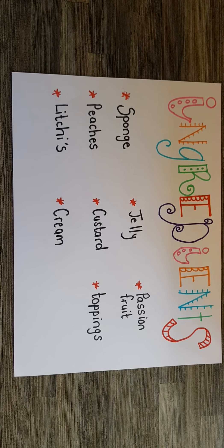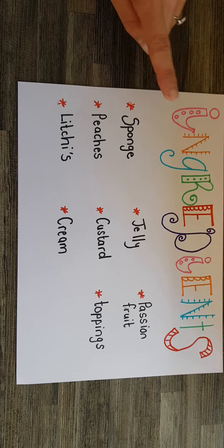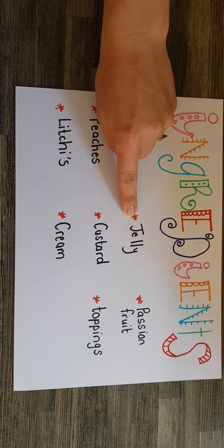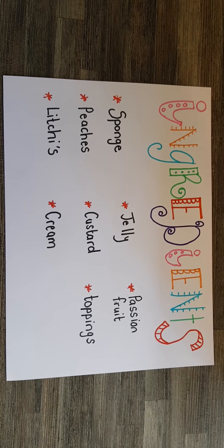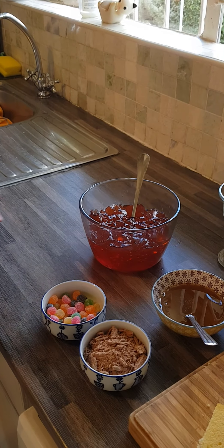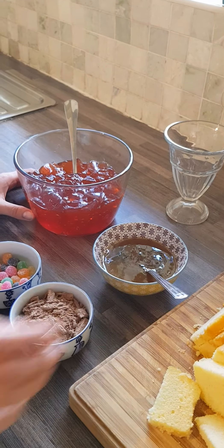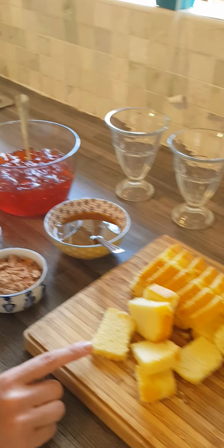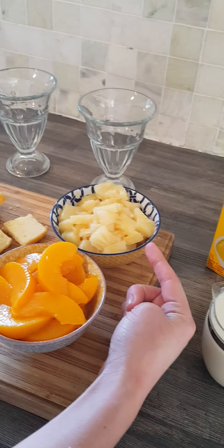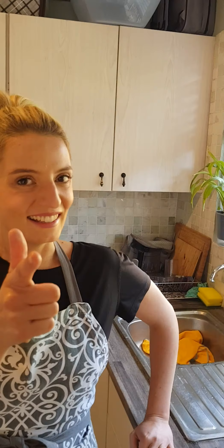Let's have a look at our ingredients for today. We're going to need any sort of sponge — not a dishwasher sponge, sillies, we need cake sponge. We need fruit like peaches or lychees, we need jelly, we need custard, we need cream, and we need toppings. Here's our wobbly jelly, this is called passion fruit coulis — it's delicious and sweet but you can leave it out if you don't want it. Here's our toppings: we've got jelly tarts, some flake, sponge, fruit — pineapple and peaches — delicious cream, custard, and four glasses. Are you guys ready? Let's get cooking!